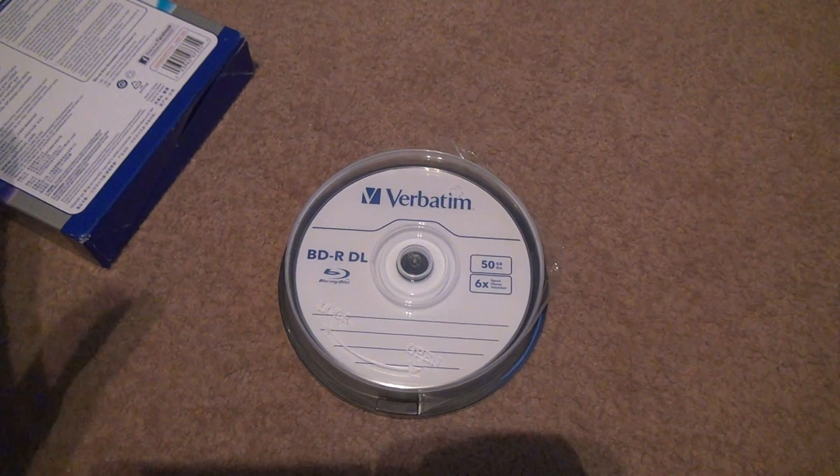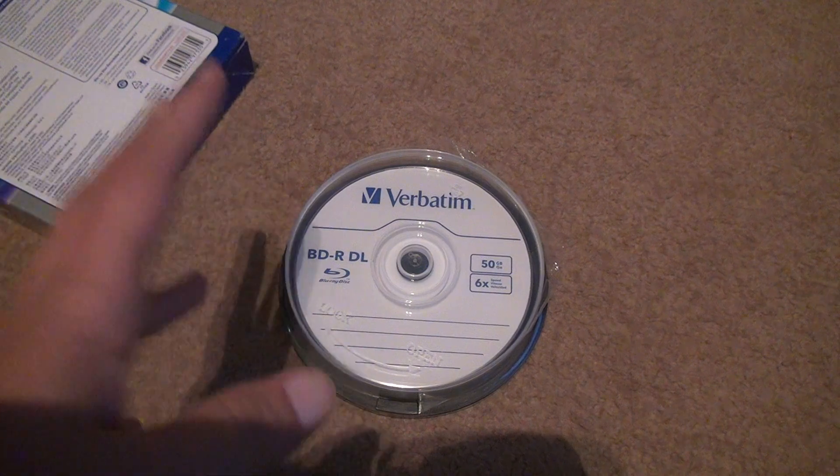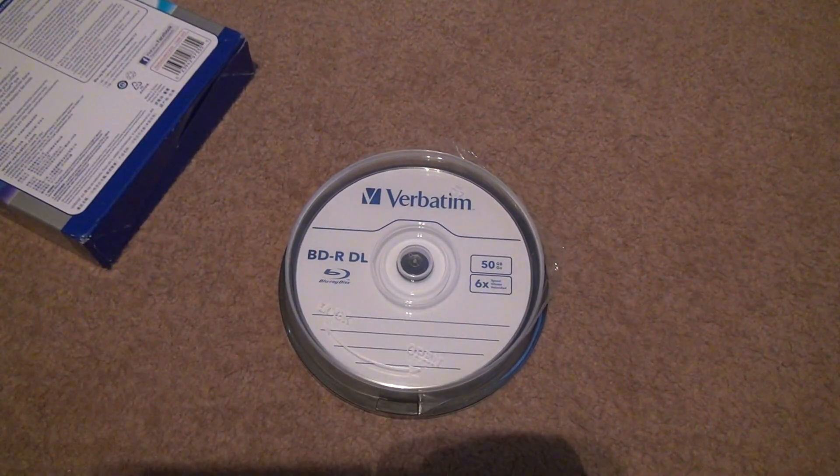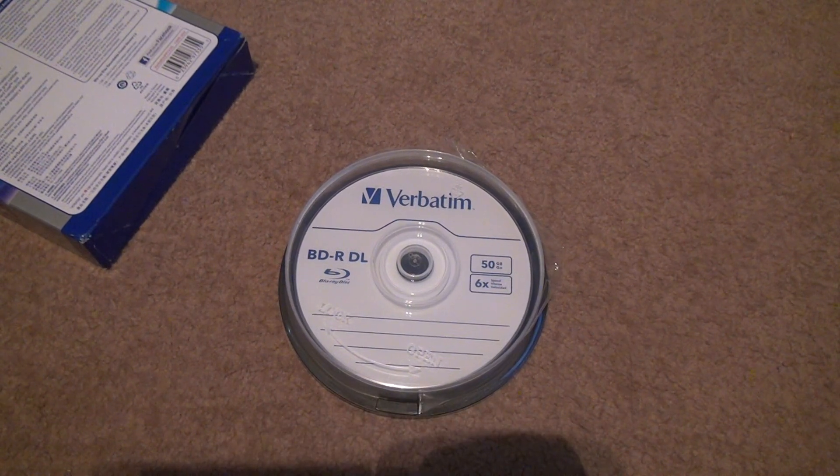There is a 100-gig disc, but it's not compatible with all Blu-ray players or Blu-ray burners, so I'd suggest you don't go any higher than 50GB or you'll run into problems. Like I said, look up the standard and make sure — just because you have enough space does not mean it'll fit on the disc. Alright, bye!